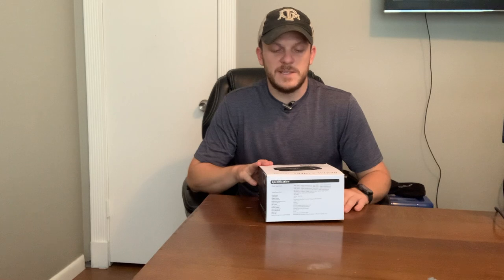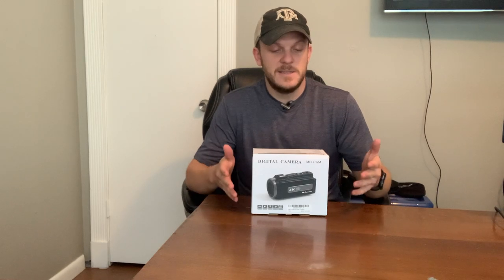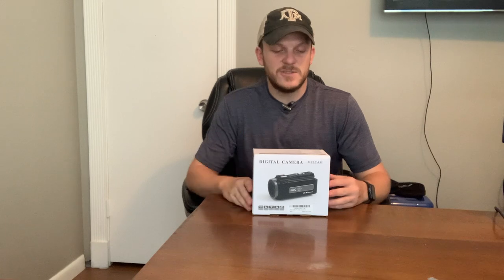I actually have not opened this box yet — I just got it in the mail today. When they came to me asking if I wanted to review this 4K camcorder, I decided it was a good idea because I've been trying to find a new camera to use for hunting this year. Everything I see is just outrageously expensive — $1,000 or more — and this is a 4K camera at about $150 or so, depending on if you get a coupon.